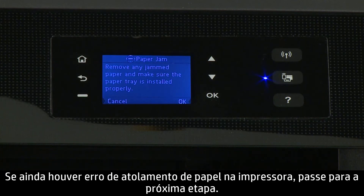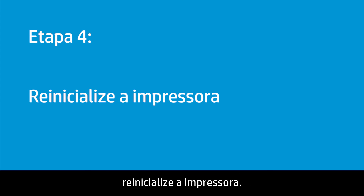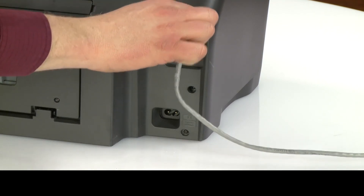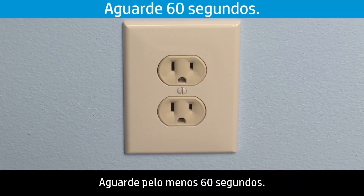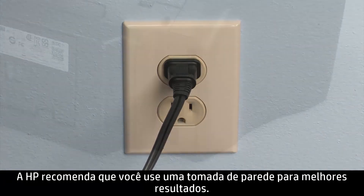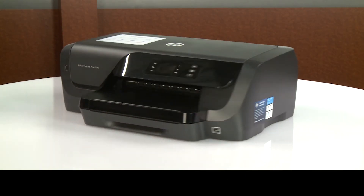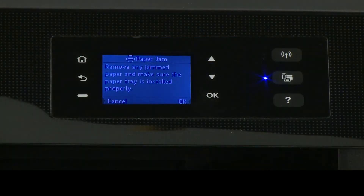Try to print your document. If there is still a paper jam error on the printer, continue to the next step. If no jammed paper remains in the printer and you are still getting a paper jam error message, reset the printer. Go to the rear. With the printer powered on, disconnect the power cord and any other cables. Unplug the other end of the power cord from the power source. Wait at least 60 seconds. Plug the power cord back into the power source. HP recommends you use a wall outlet for best results. Reconnect the other end of the power cord to the printer and then reconnect any other cables. Return to the front. The printer powers on automatically. If it does not, press the power button. Try to print your document.